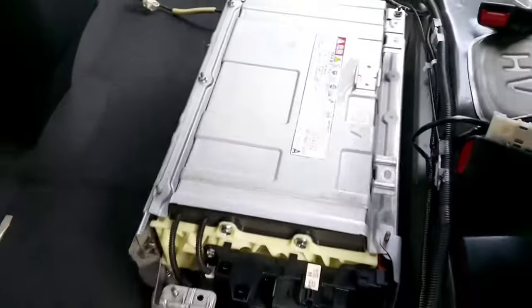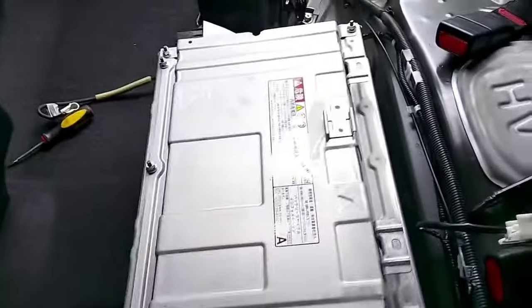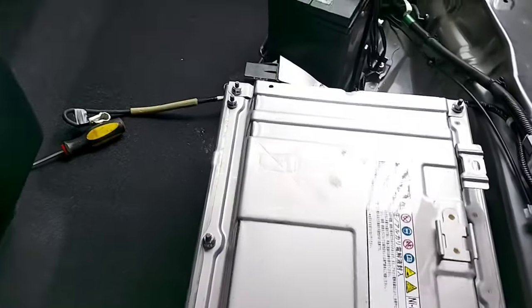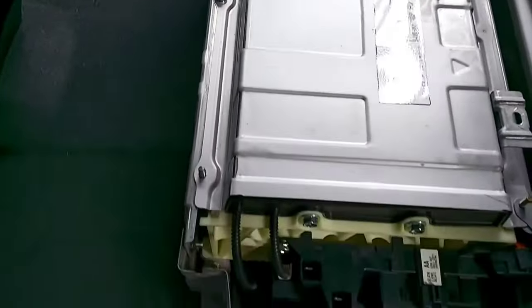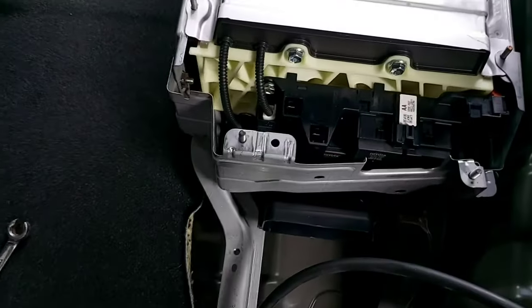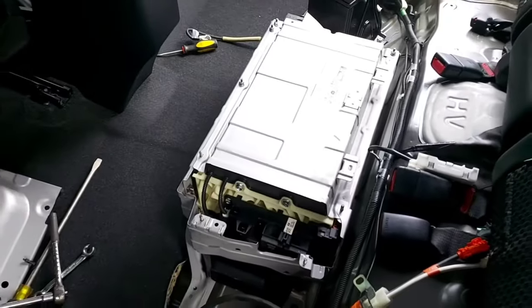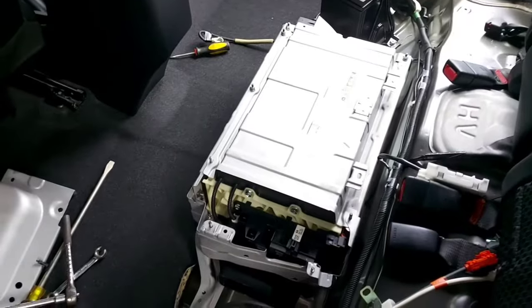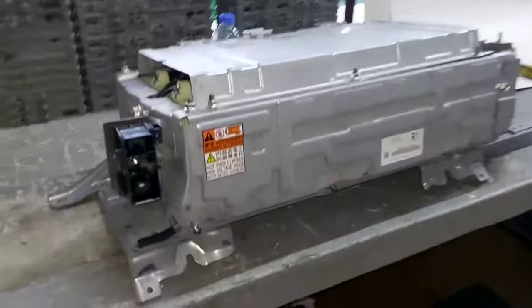The battery is completely loose — I can move it with my hands. It's not so heavy, but it's better to take it out with two persons to save your back and be careful, because it's quite large.